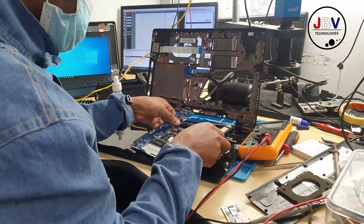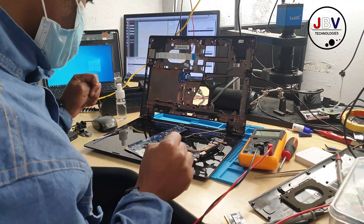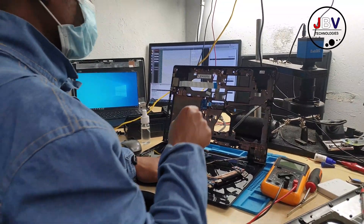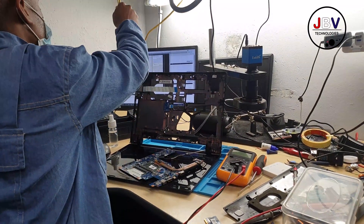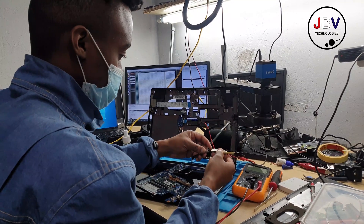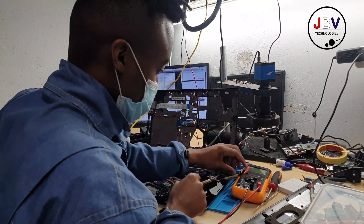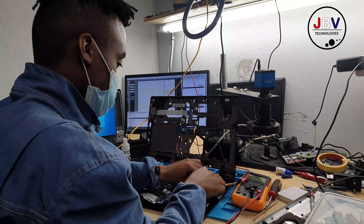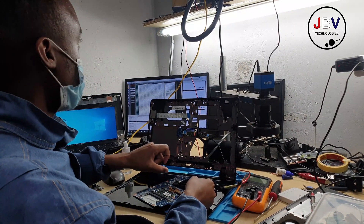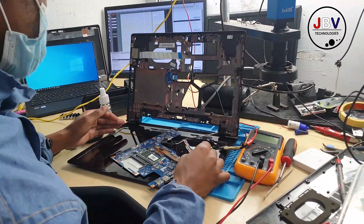I connected everything back — the power, the DC bench power supply, and the screen. One more tip: to confirm whether the BIOS is corrupted, check all the pins. If there is any pin with voltage jumping up and down, that's your indicator. Pin number eight is the VCC pin and should always be stable.